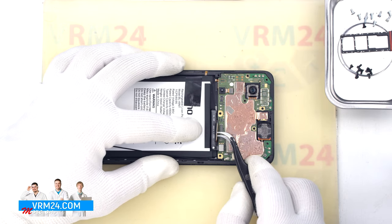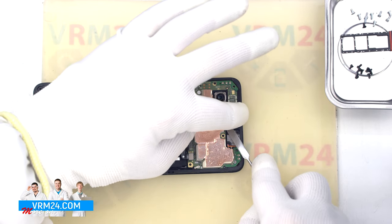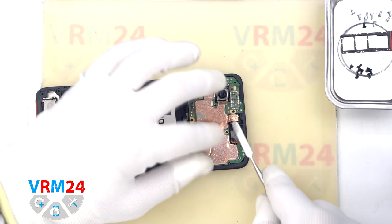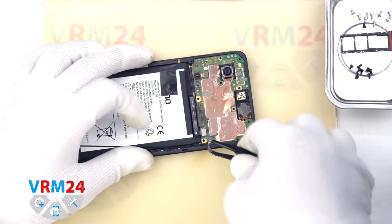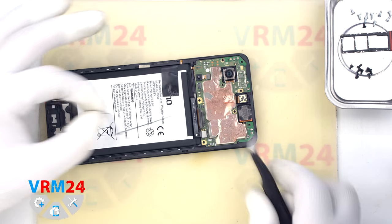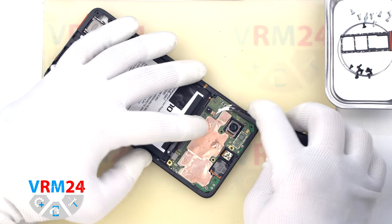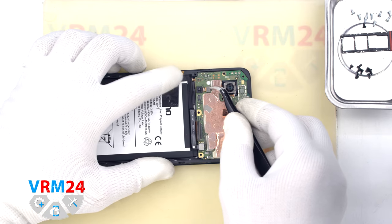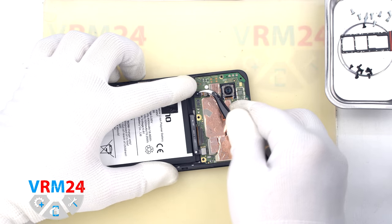We move on to disconnecting the connectors on the motherboard. First, we disconnect the connector cover of the display cable. Then we can peel off the copper heat-dissipating coating on the front camera. We disconnect the coaxial cable connector and put the coaxial cable aside. We can also detach the small rear camera — we disconnect the connector and gently lever the camera from the center by the base on the cable side to unstick it.